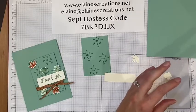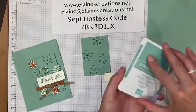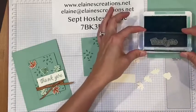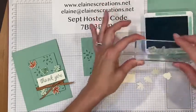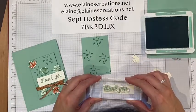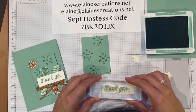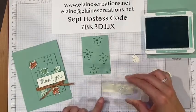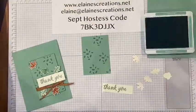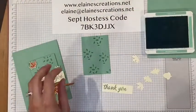Then I'm going to stamp the sentiment in mint macaron. I love this sentiment — it's so pretty, script font, just nice and elegant, clean and simple. I'll stamp it over here to the left a little bit, then I'll trim off the right side. I'm just going to wipe that off and then get my paper snips.